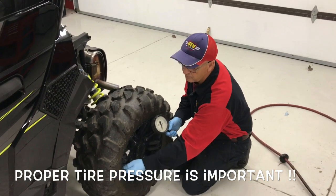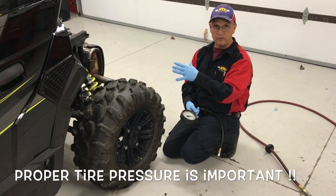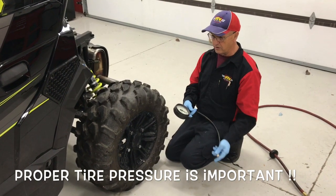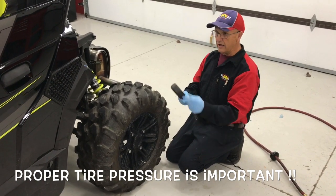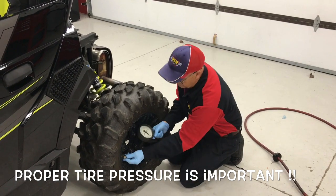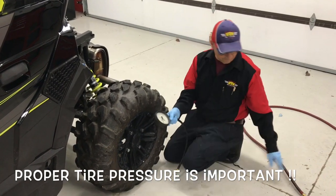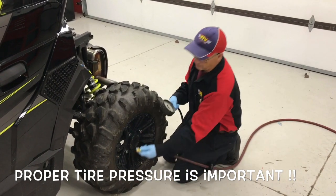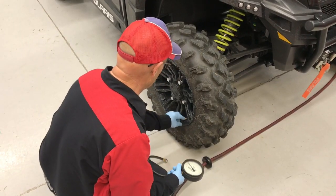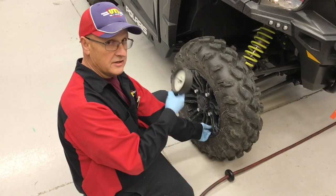Let's find out what these are. We have the bed off for purposes of being able to see what we're doing here. Factory spec is 18 pounds on the rear, 10 on the front on a General. Checking out the current pressure — there's 14 and a half pounds. So first thing I'm going to do, I'm going to set it to factory spec: 10 pounds. So now we've got 10 pounds up front, 18 pounds on the rear. Now we're ready to go on to our next step, which is our ride heights.